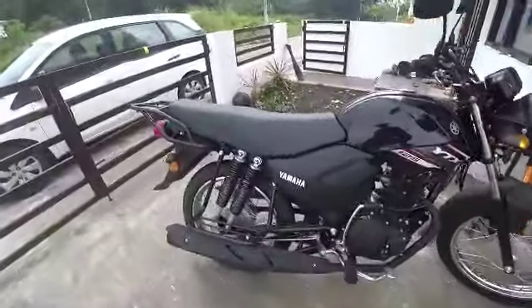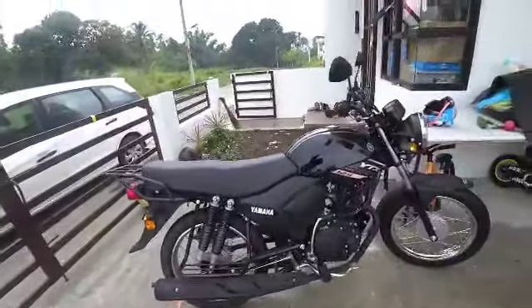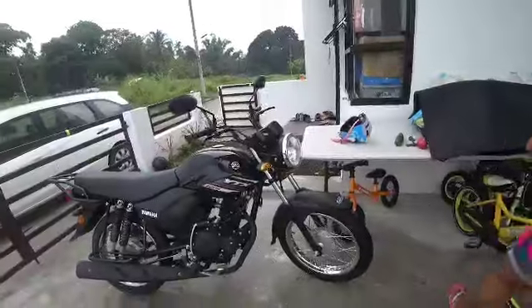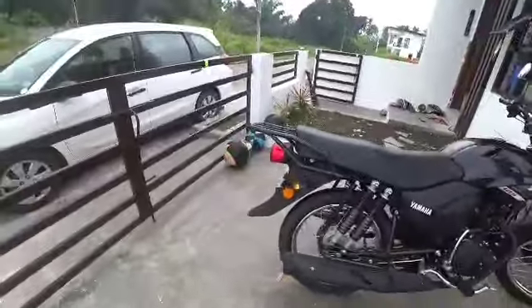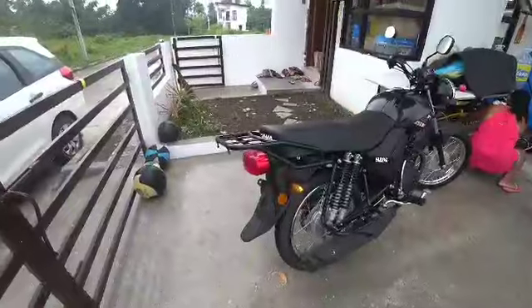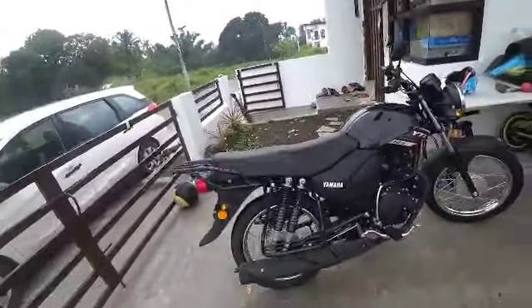I rode it home, zoomed it up and down in second gear, then decelerated to start breaking it in. They didn't have a blue one so we got the black one — I wanted the blue but that's okay. I had to ride it home in the rain and these fenders are great — nothing got on me.